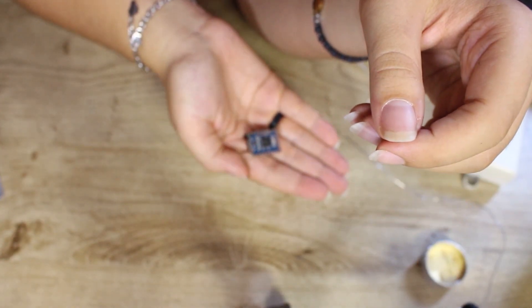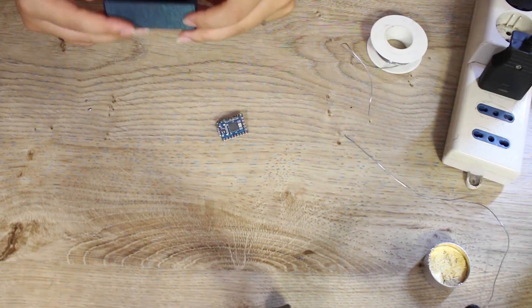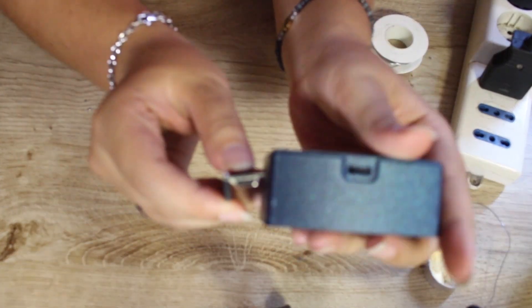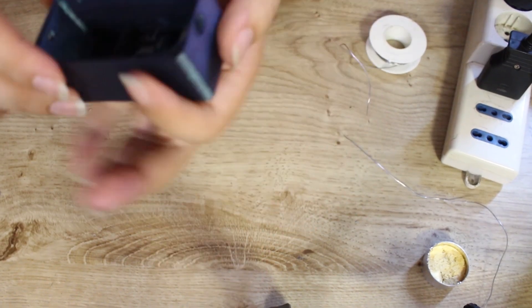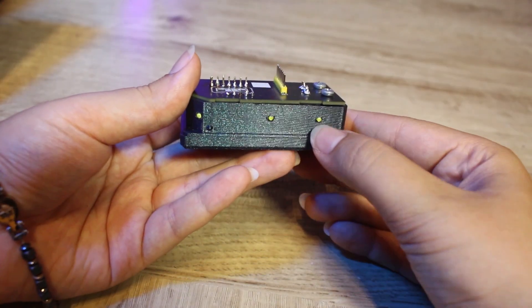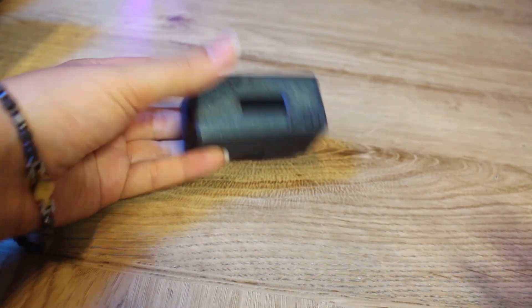Last soldering: the connectors on the Raspberry Pi. Before mounting it on its structure, we flash the firmware by connecting the Raspberry Pi to the computer while holding down the boot button. Then we copy the UF2 file, found on Ajax's Patreon, to the Raspberry drive. Now we can mount it on the structure and fix the two halves of the TD-1 together. And voilà — we are done! The assembly is complete!